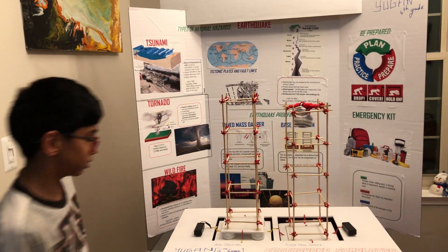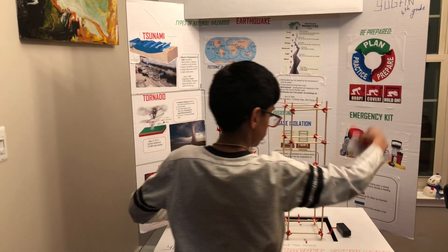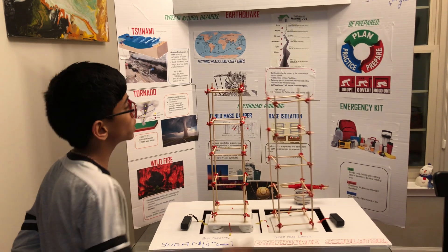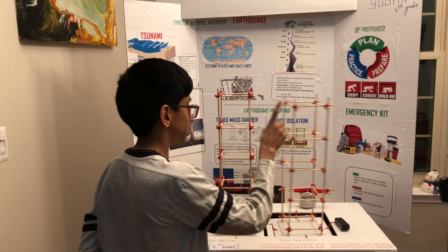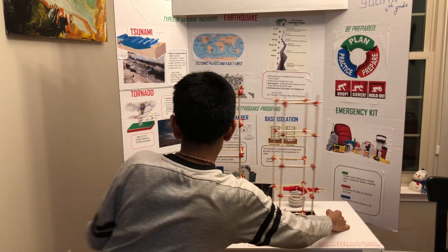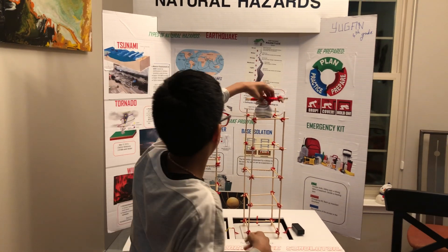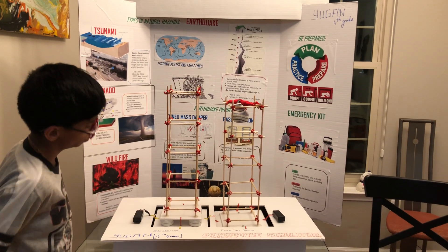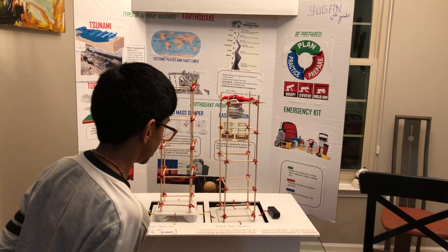Can we have a comparison of the normal building and the base isolation? You have to look at the tops to see which would shake less. In this one the top doesn't really shake, but in this one, if someone was up here, they would fall down. So now we will compare the base isolation and tuned mass damper. It appears that the tuned mass damper doesn't actually shake that much.